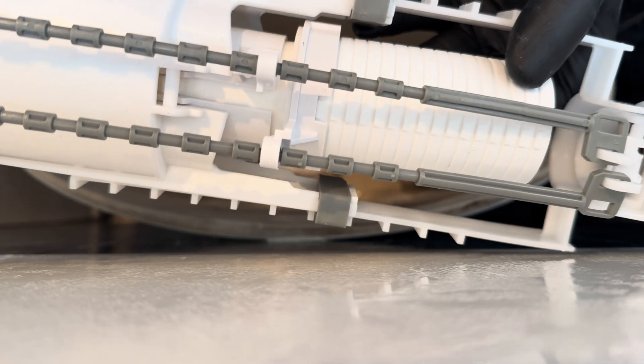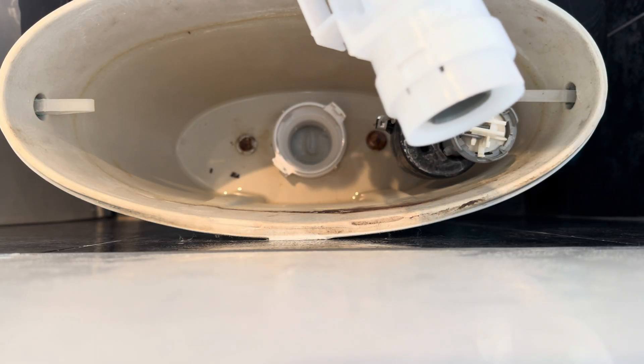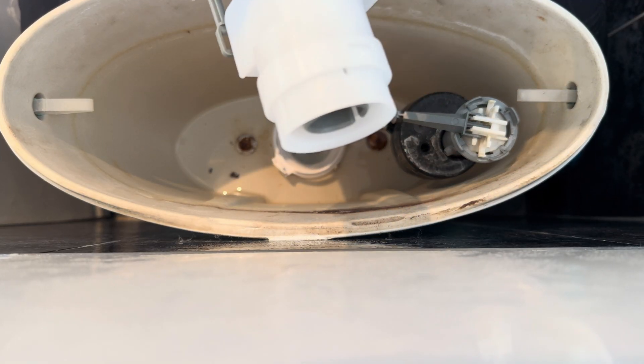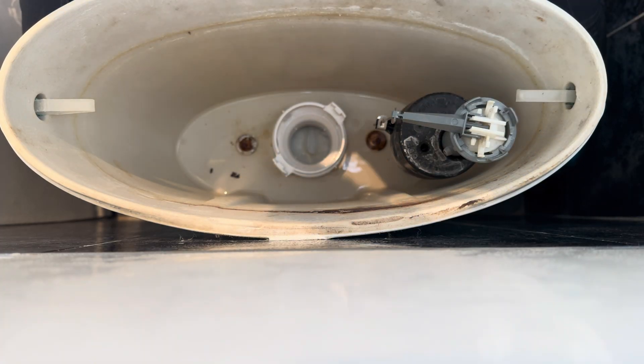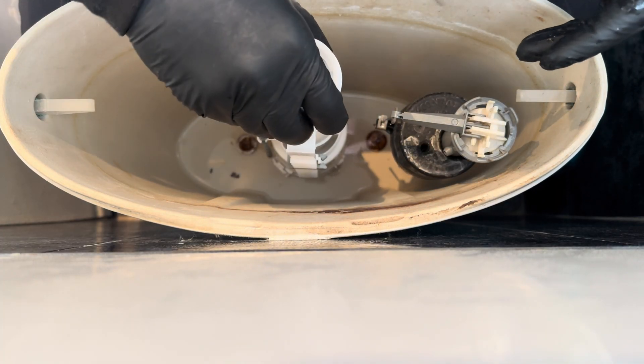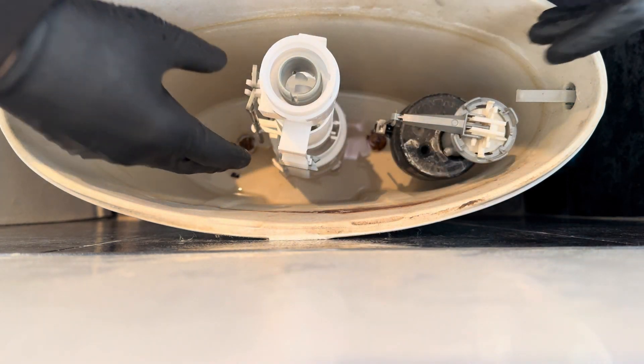They've got little letters on there, so I have to set it on the right one. That's it.